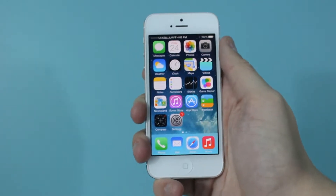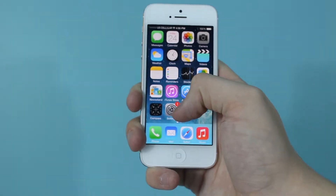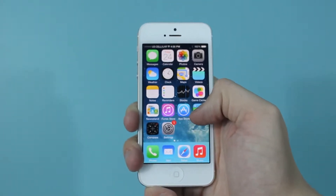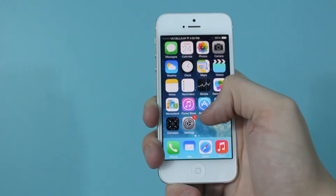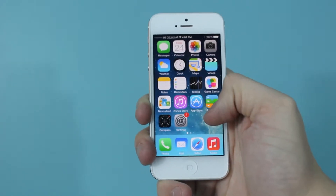Today I'm going to show you how to install updates on your Apple iPhone. You may notice a little red number appear on your settings option, or you may just want to install updates to keep up with them. The little red number indicates that there's an update already ready for your phone, but just because you don't have a number there doesn't mean that there aren't any updates.